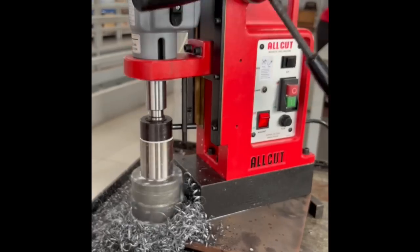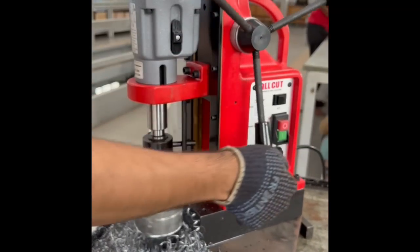Manufacturing better relationships and distributing quality always. That's All-Cut.